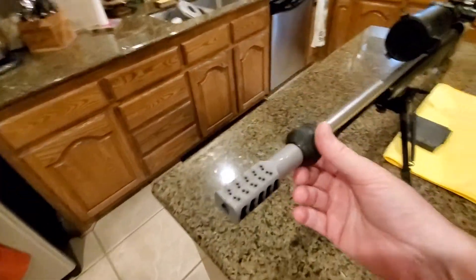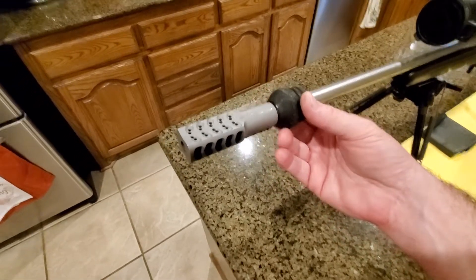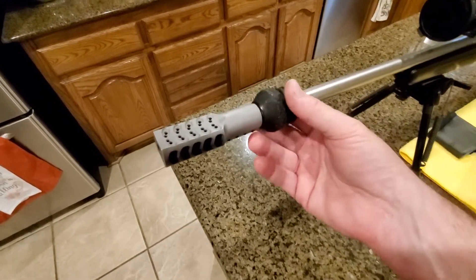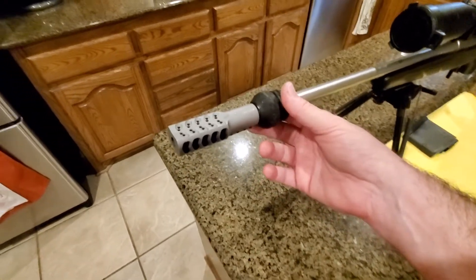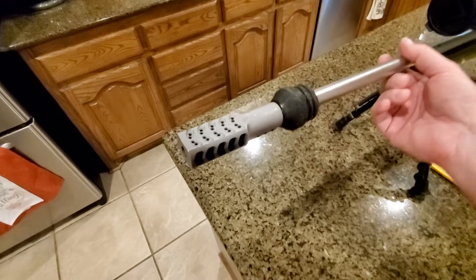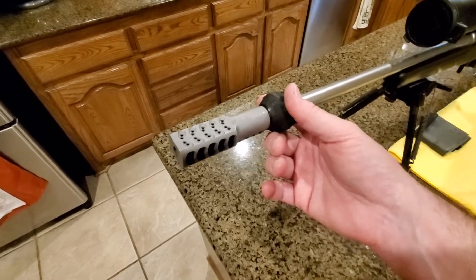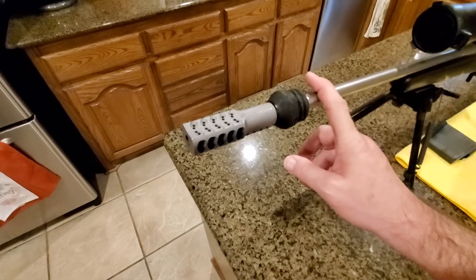This rifle also has a LimbSaver anti-resonator. Most people don't believe in those, and they are often correct — if you're doing hand loads you don't really need one. You can use them to tune a factory load, especially on a light barrel like this that will resonate. I install it but develop my own loads for this rifle rather than using it to tune anything.